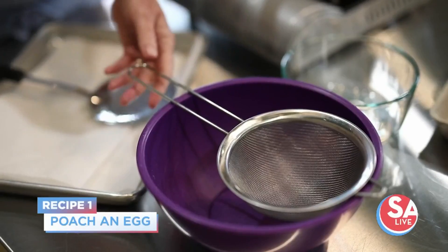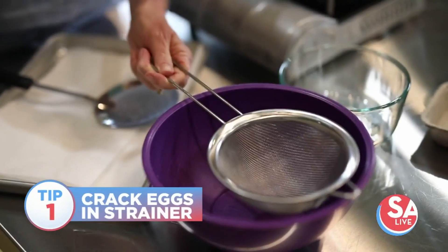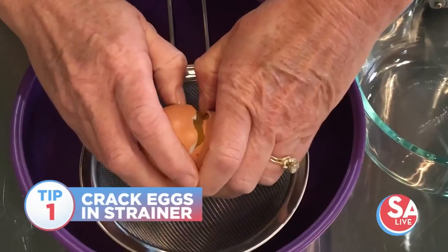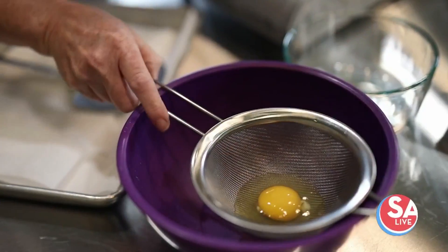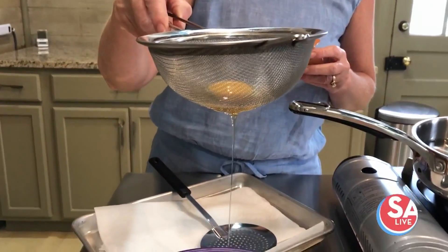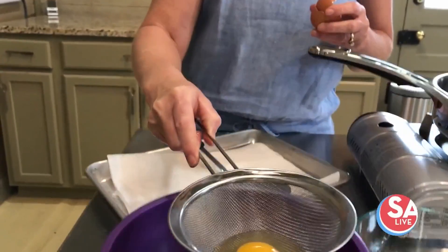The first thing we're going to do to poach this egg is crack an egg into a fine mesh sieve — a strainer that looks just like this. The goal of this is to let any of the weepy part of the white drain out so that we don't have all that weepy, wispy stuff in our poached egg. You can see that draining, and I usually just suspend it over a bowl until that's finished.